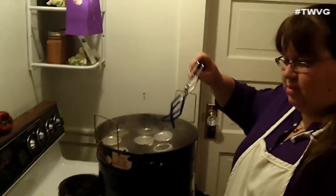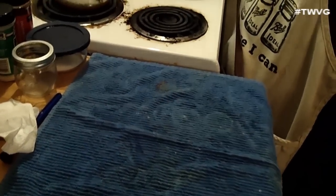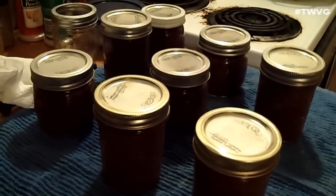Pull these out one by one. You always want to put them on some sort of towel so they don't go directly onto your table or counter — the coolness of the surface can cause the jars to crack. There you have it: some beautiful pear butter. It was easy to do in the crock pot, though it did take some time to cook down. I'll leave the recipe in the show notes. I'm Holly Baird, and this has been Canning What You Grow.